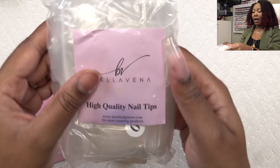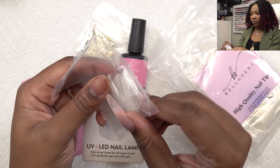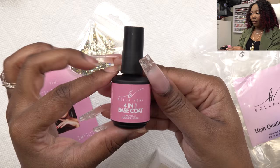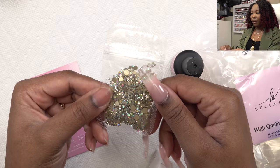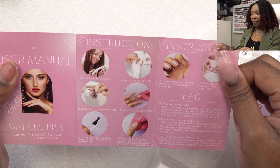So this is everything that comes inside the kit. You get the high quality nail tips — these look like full cover coffin shape tips. You get a UV LED nail lamp, the four-in-one base coat, a little pack of rhinestones, and a user manual with a fold-out that tells you everything you need to know.